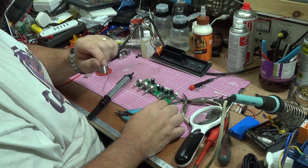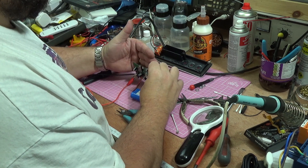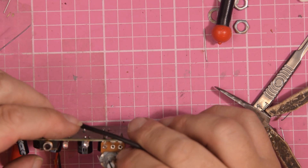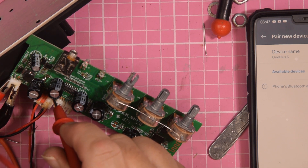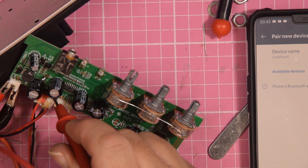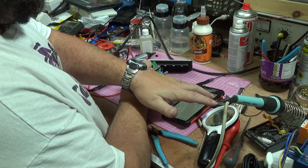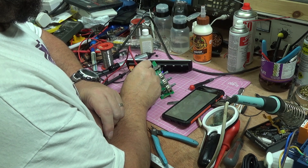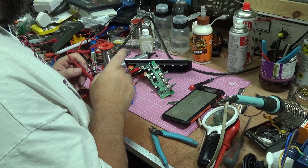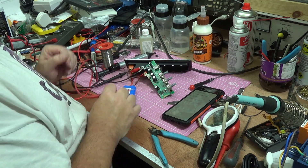Let me just check for any solder bridges — everything looks good. Let's try powering it up again. We've got the red LED coming on, which means we have charging. And there's another problem: the switch itself seems to be faulty because water got in it — I'm having to short it out manually. Now I'm getting the Bluetooth LED and it's pairing up quite nicely. The minute I disconnect that it drops out and says it's not connected, which means we've got to look at this switch.